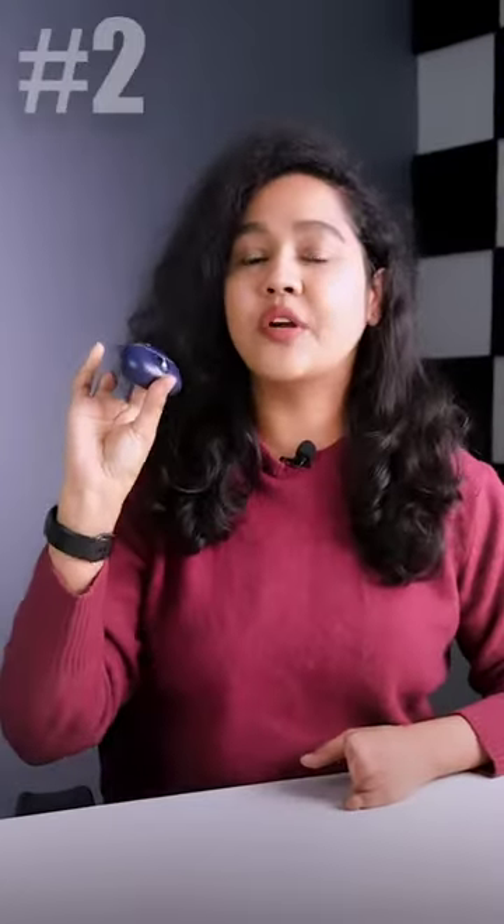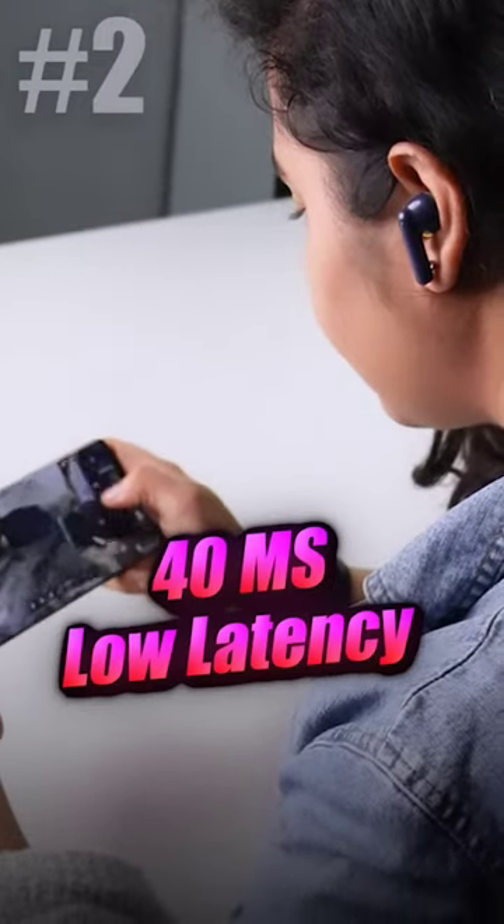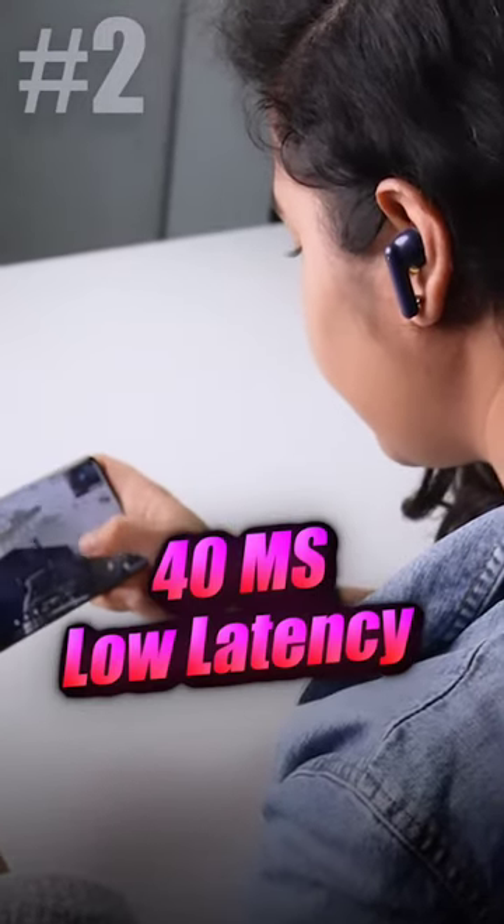Second, if you're looking for TWS for gaming, you'll get to see 40 milliseconds sound latency after gaming mode is on. If you like gaming, you'll get a good experience with this TWS.